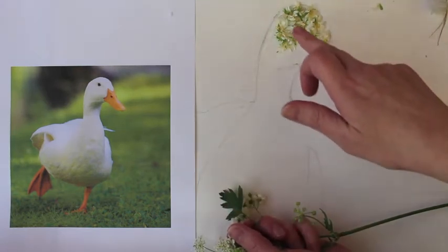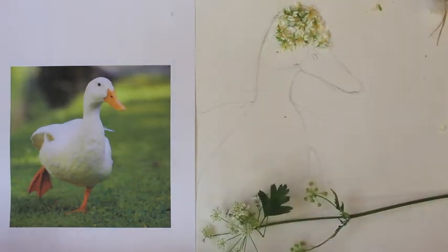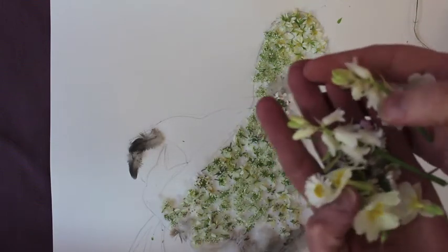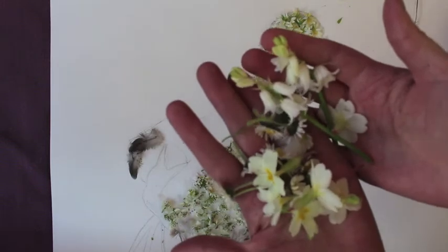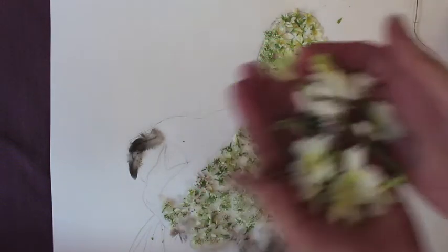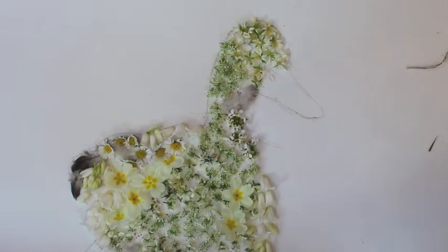Don't worry about the beak or the eye because we are going to use mixed media again. So your duck should start looking a little bit like this. Now I have been back into my garden as well as the wild flowers that I found across the canal — I've found some more in my garden to use as well.